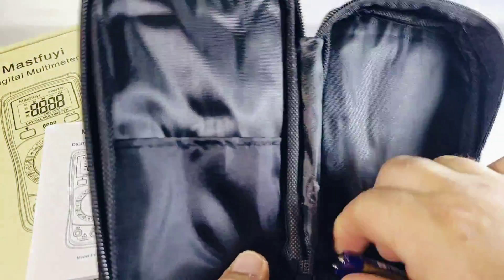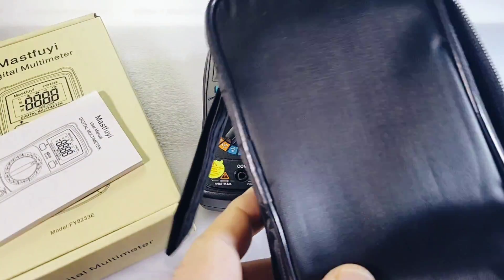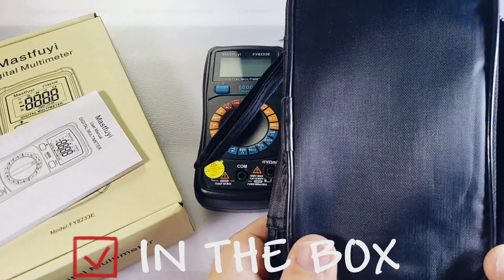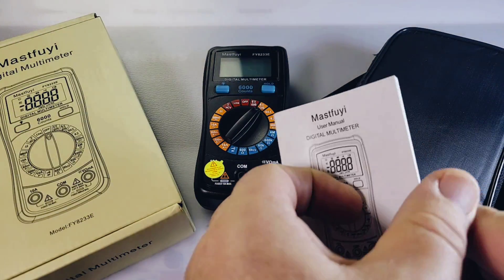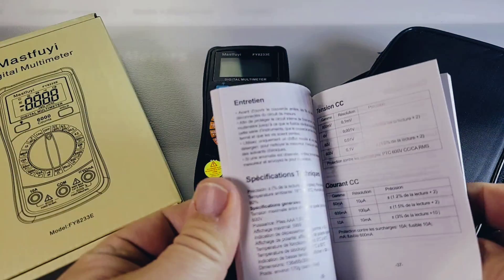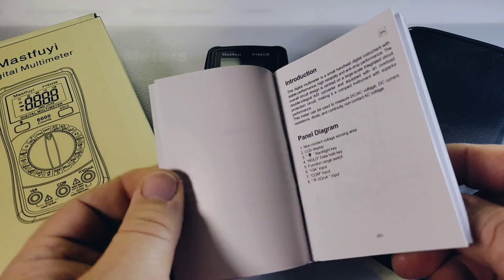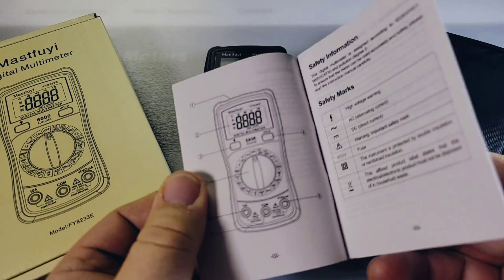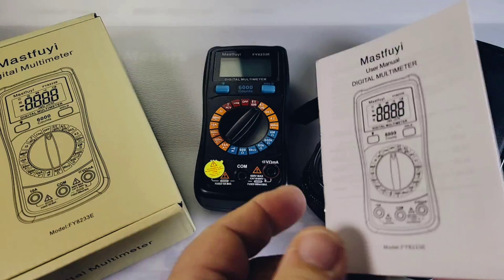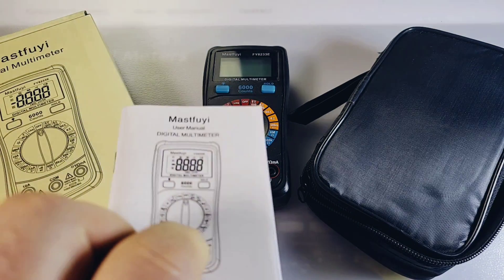It also ships with an awesome little case, comes with two triple-A batteries. A case in the $10 or so multimeter range — unbelievable. You also get the little Masterfly manual. Pretty nice seeing this more and more — different languages in the manual, but everything you need to know is in your little handbook. If you're new to the world of multimeters, don't throw the baby out with the bathwater — keep the manual.